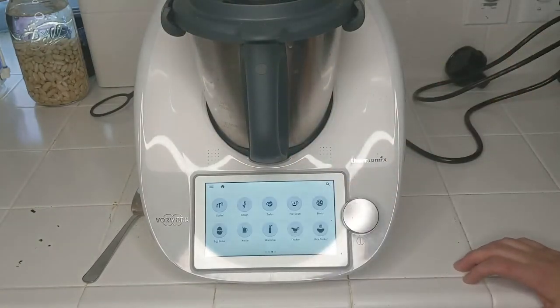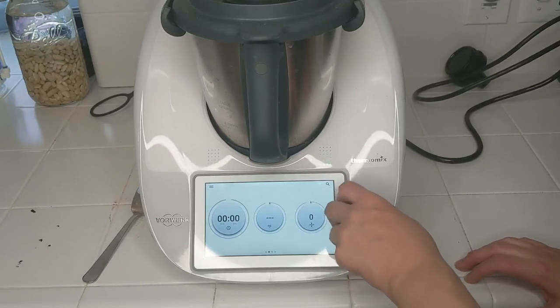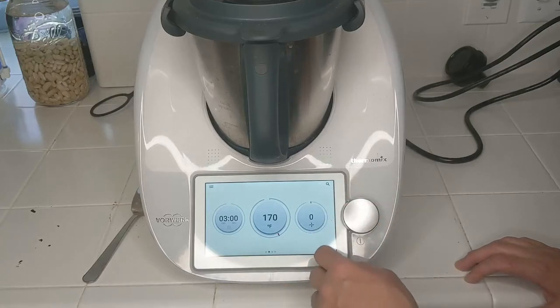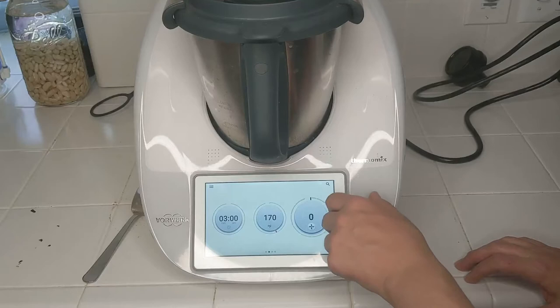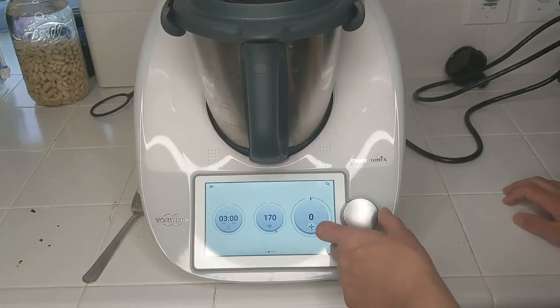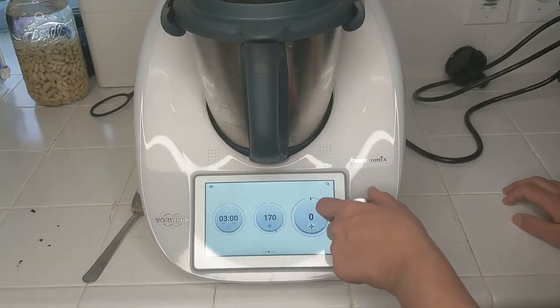Delicious hot chocolate with just three ingredients. So we'll go back over here and I'm going to set this for three minutes, 170 degrees Fahrenheit, and we're going to go all the way up to speed six. I'm going to increase the speed slowly to give the date a chance to get chopped up a little bit, and speed six is the highest speed you can use and still use the heating function.